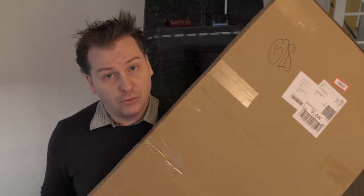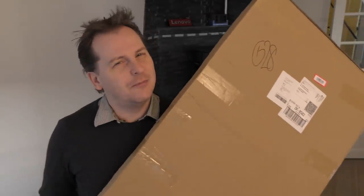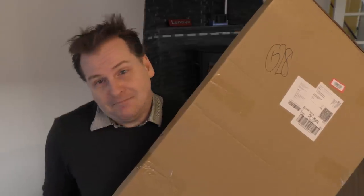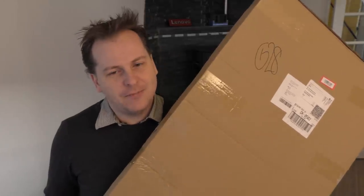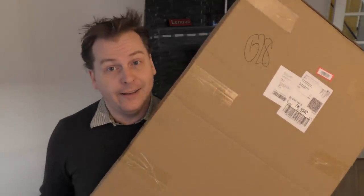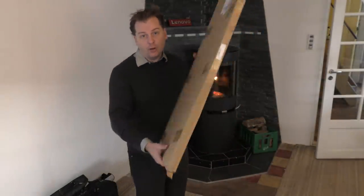Banggood has been good enough to reach out to me and ask if I wanted to review something, and from time to time I do want to do that because it's fun. So we're gonna have a look at this. This is a flexible solar panel. It's thin. This should be a hundred watt flexible solar panel.